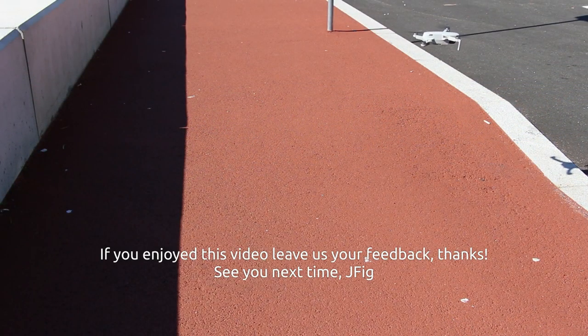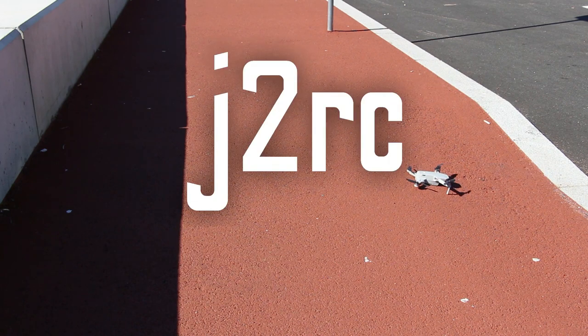I hope you liked this video. Please push the like button and consider subscribing. See you guys next time!